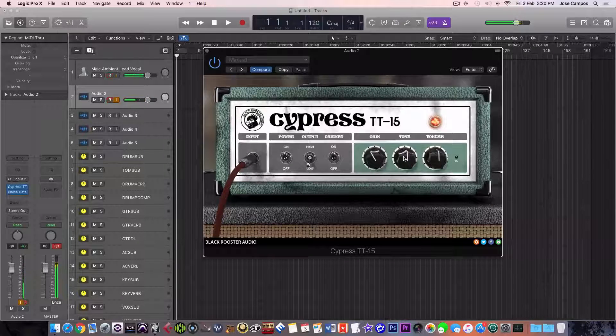It certainly is an amp that cuts through the mix. Let's dial in some more gain here. Now the noise gate starts not to react — no problem. Sorry if the guitar is out of tune, there's a lot of gain in this amp, let me just tune for a second.